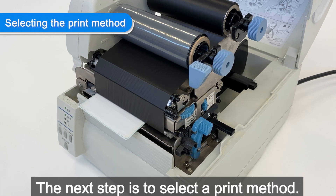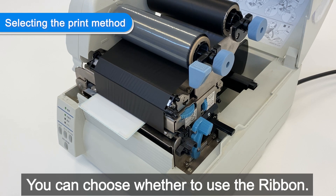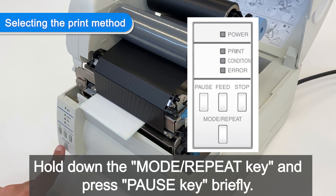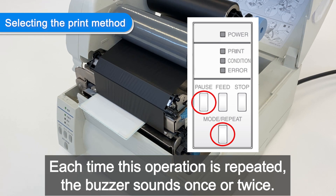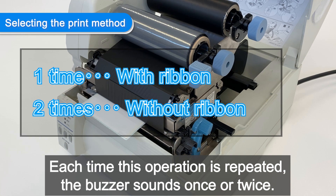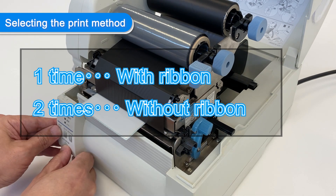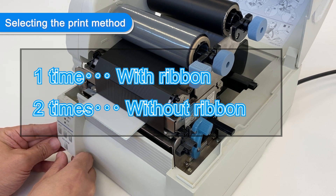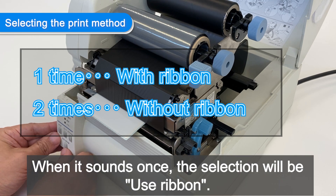The next step is to select a print method. You can choose whether to use the ribbon — this time we will use ribbon. Hold down the mode/repeat key and press the pause key briefly. Each time this operation is repeated, the buzzer sounds once or twice. When it sounds once, the selection will be 'use ribbon'.